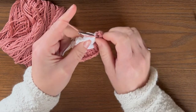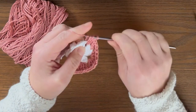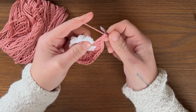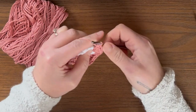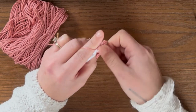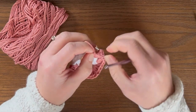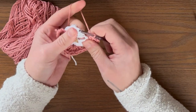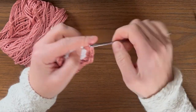Do three double crochet for the corner — one, two, and three — then create your corner: chain two, one, two, and go into the same chain two space with three more double crochet like you did on your last corner — one, two, and three. That was your second corner. Then go into the next chain two space with three double crochet — one, two, and three.